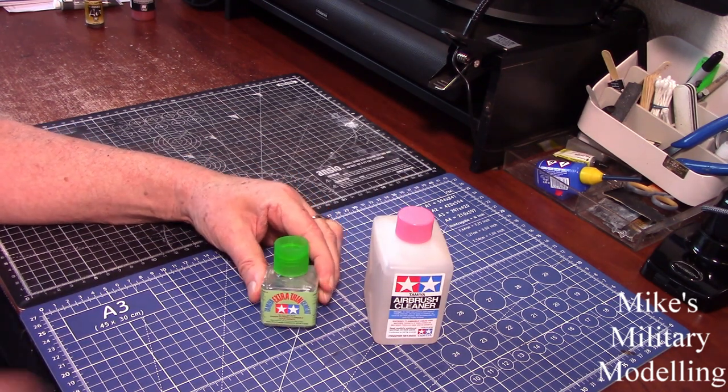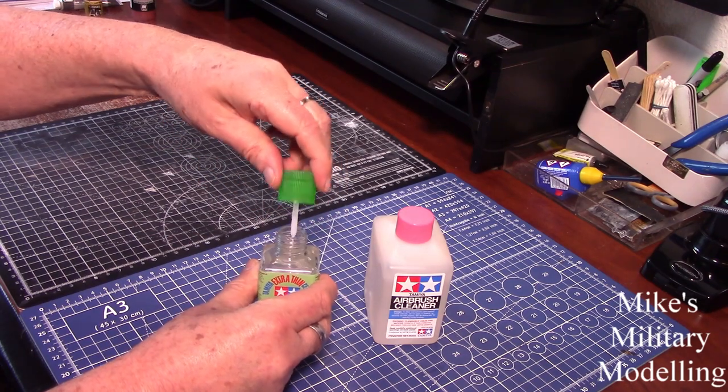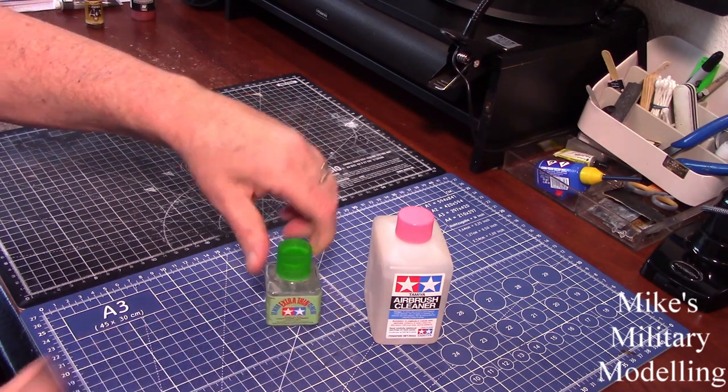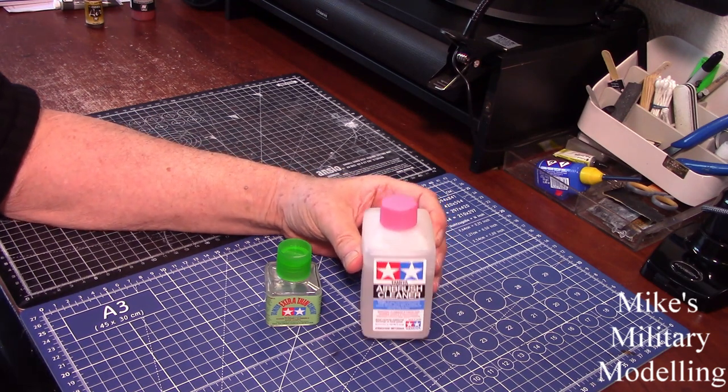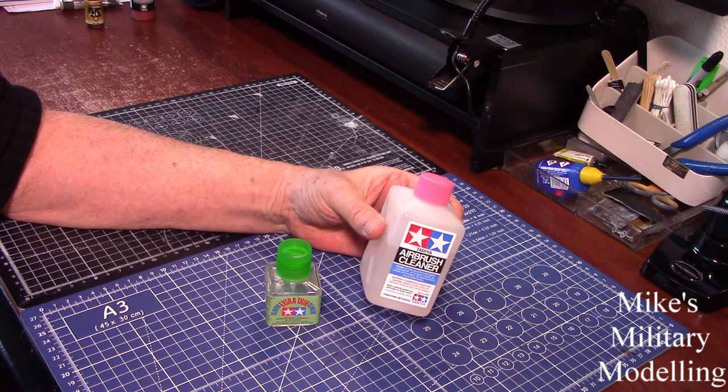The only difference I can see is this comes in a glass bottle with a little brush — I'm sure you've all used Tamiya extra thin — and this comes in a plastic bottle with no brush.